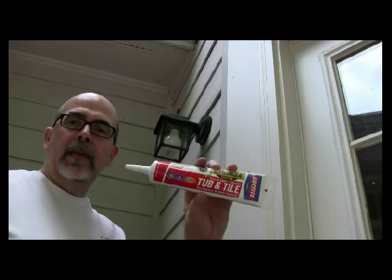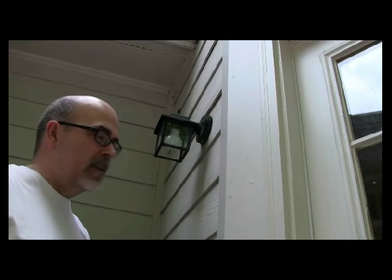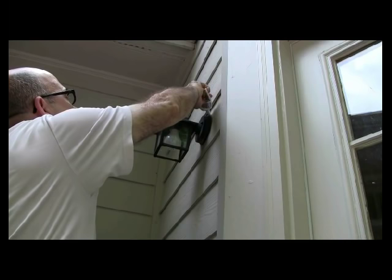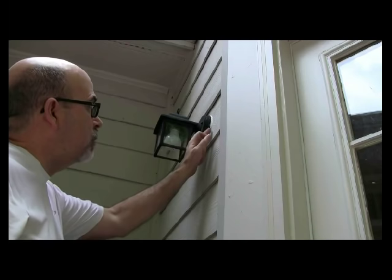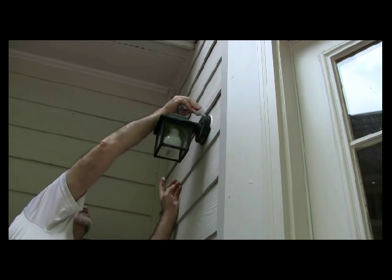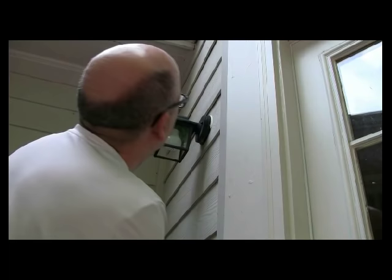What I'm going to use here is some caulk. Some people use clear; I'm just going to use white. I'm going to caulk the very top and the sides of this particular piece here — just run a bead of caulk pretty heavy all the way down. I don't have to go all the way around it, because water will drip off at the bottom. I'm going to do this on the other side as well and stop halfway. Got to make it look nice and neat.